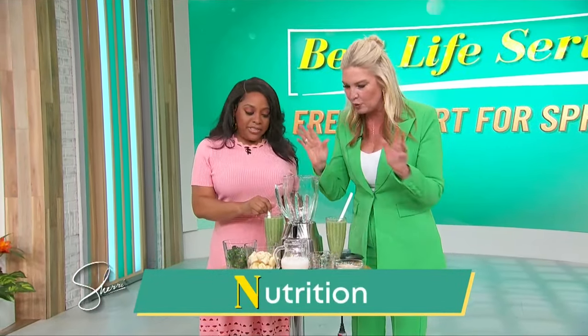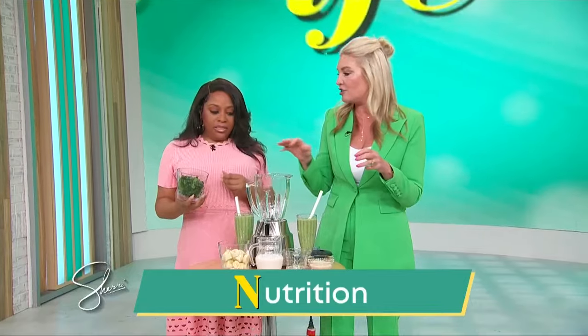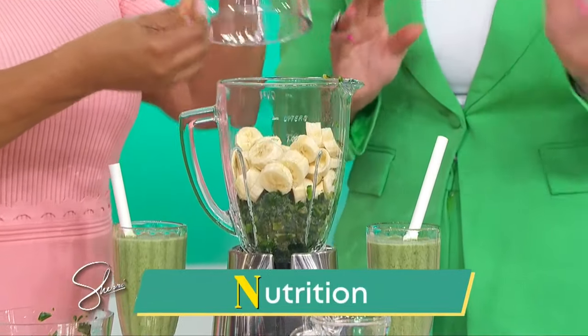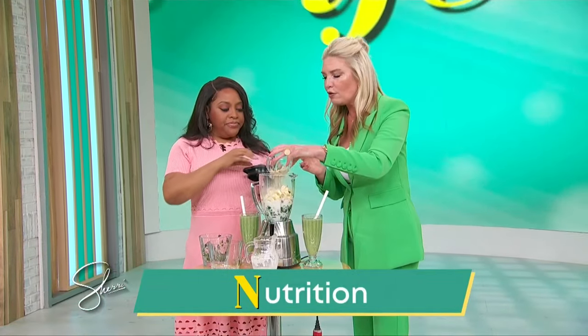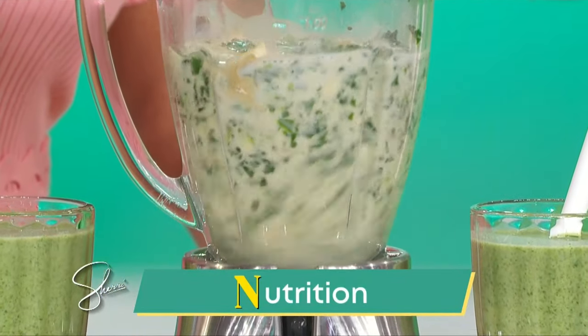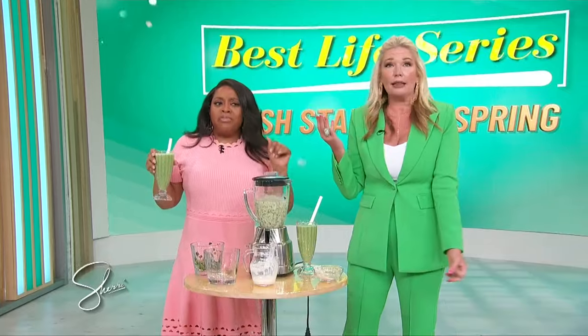N is for nutrition. This is a huge viral TikTok sensation smoothie: add frozen spinach, frozen bananas — don't worry about the spinach, you won't taste it — then coconut milk, coconut oil, and some protein powder. Blend it up. You'll feel full and satiated. It's good for hair, skin, and nails. The protein powder keeps you satisfied throughout the day.